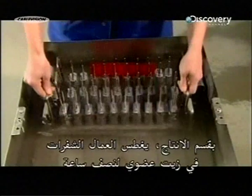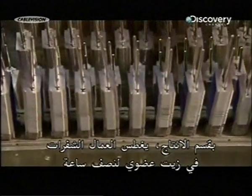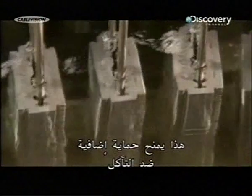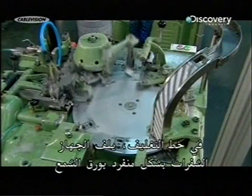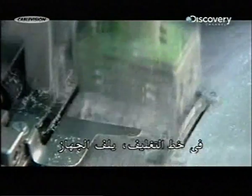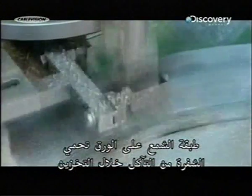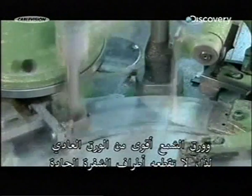Back in production, workers submerge the razor blades in organic oil for about half an hour, providing additional protection against corrosion. On the packaging line, the equipment wraps each blade individually in wax paper. The wax coating on the paper helps protect the razor blade against corrosion during storage. Wax paper is also stronger than regular paper, so the blade's razor sharp edges don't cut through it.